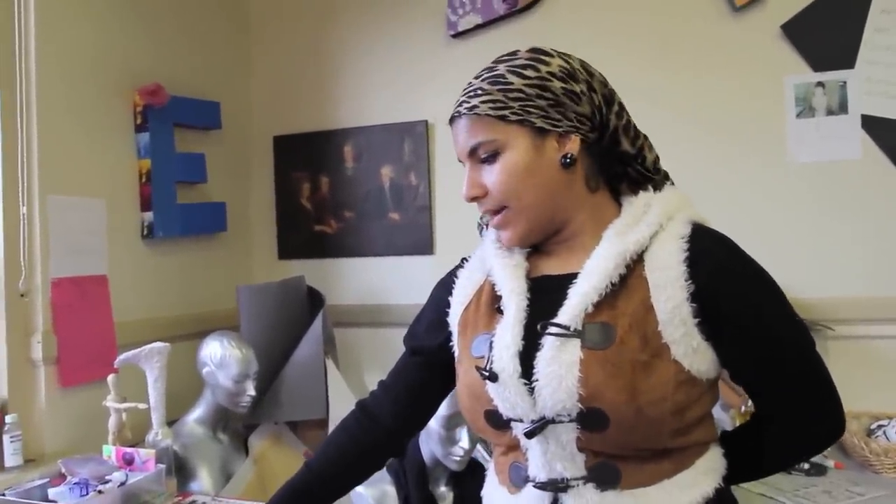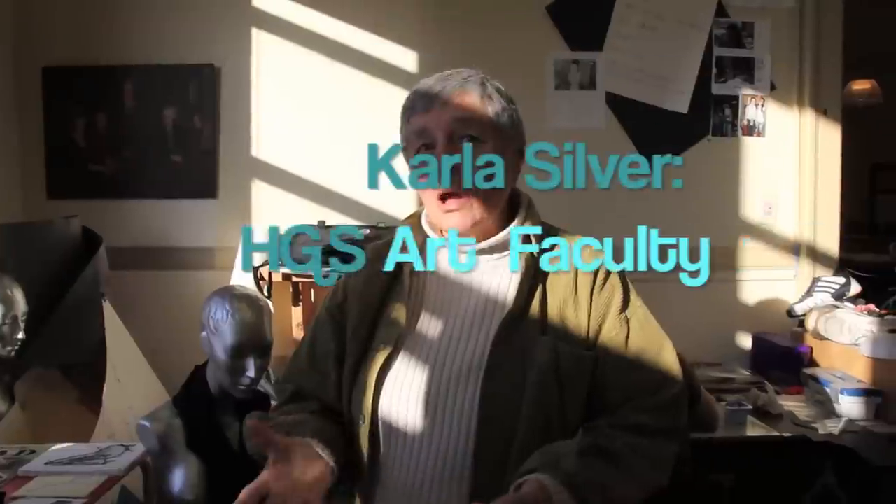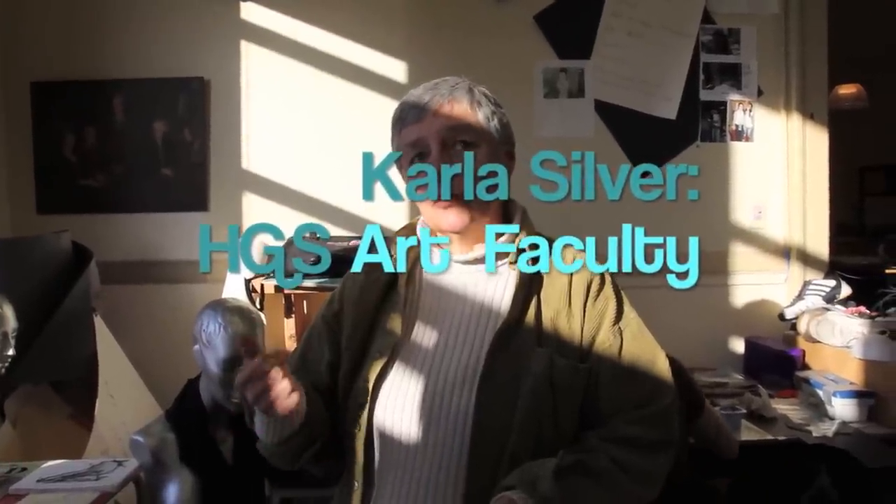I spend a lot of lunch hours in here, and sometimes I just come here during my free periods. Time-wise, you're spending weekends, you're spending your lunch hours, you're spending a lot of unscheduled periods of time.